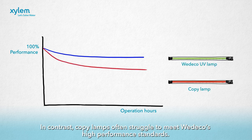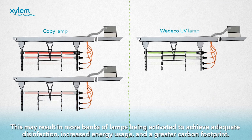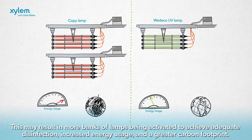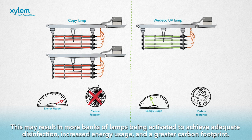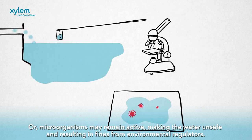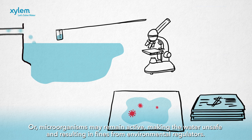In contrast, copy lamps often struggle to meet Wedico's high performance standards. This may result in more banks of lamps being activated to achieve adequate disinfection, increased energy usage, and a greater carbon footprint. All microorganisms may still remain active, making the water unsafe and resulting in fines from environmental regulators.